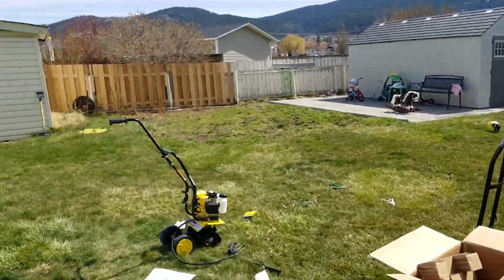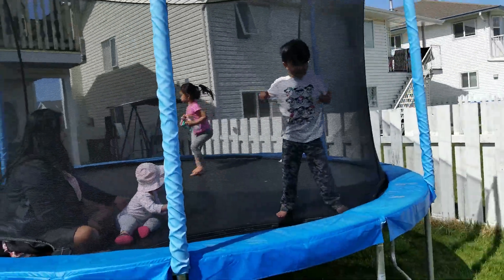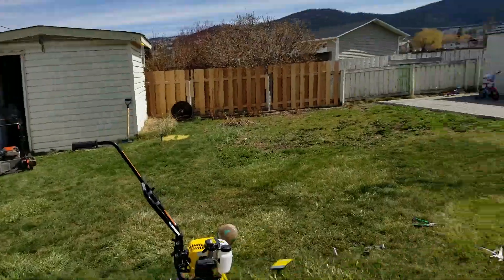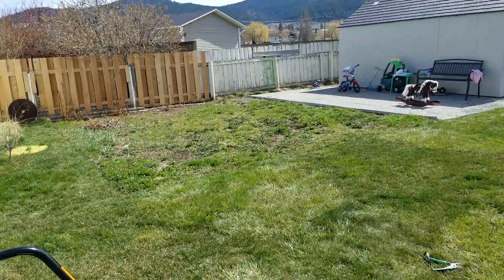So here we are — Project Garden. There it is right now. We're going to continue. Comment below, let me know in the comments what you guys think. I'll keep you guys posted on this garden.